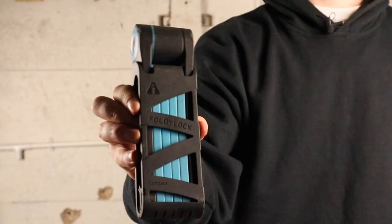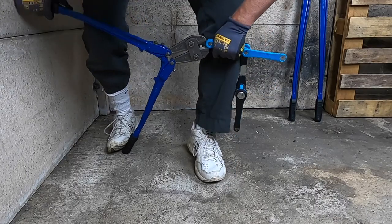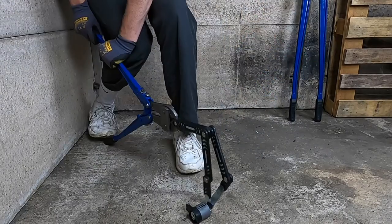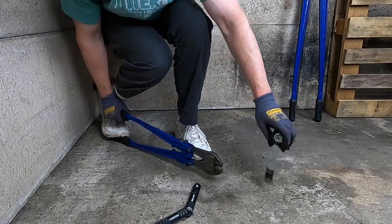I'm James from Bike Lock Wiki, and here are three differences you need to know when comparing the Foldy Lock Compact to the Kryptonite Kryptolock 685. The Foldy Lock Compact offers improved resistance to bolt cutter attacks on its rivets and held strong during my testing, whereas the Kryptolock's rivets were easy to cut and provided little resistance to my 24-inch bolt cutters.